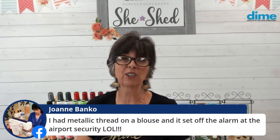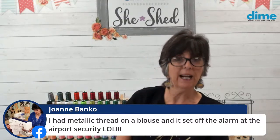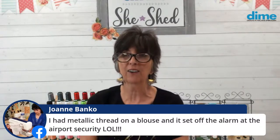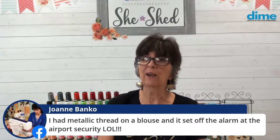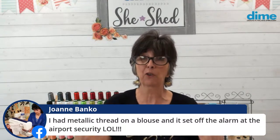Joanne Banco — that's scary — she had metallic thread on a blouse and it set off the alarm at airport security. I've heard that before, and I know crystals will do that too. So unless you're willing to take that garment off at security, maybe don't wear it!